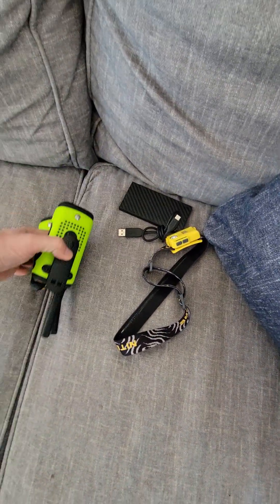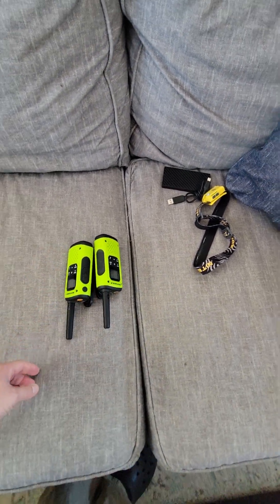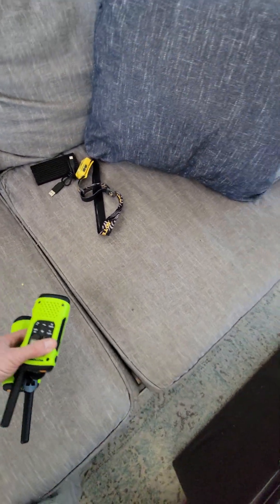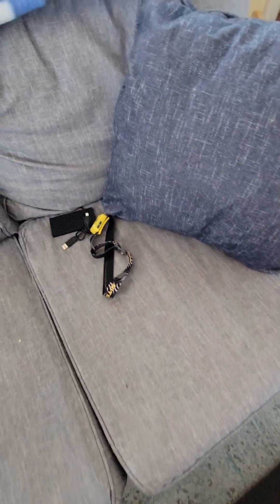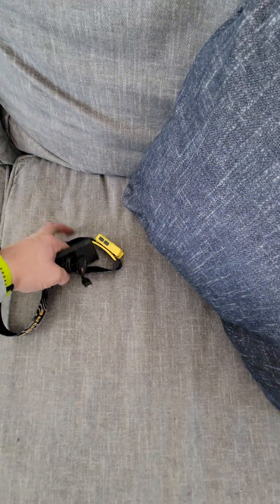Spare gloves. I don't know if I'm going to bring these or not, but these are good for larger groups to keep in contact with each other. Headlamp just in case, and a battery pack with a charging cord.